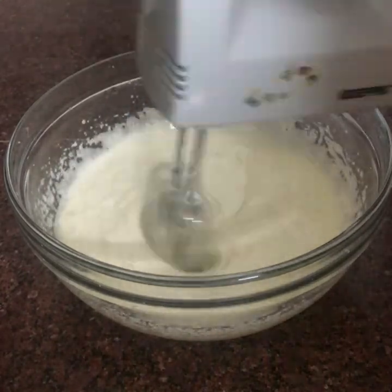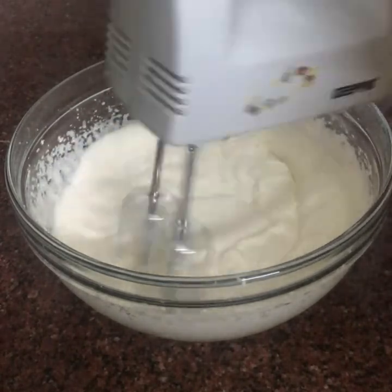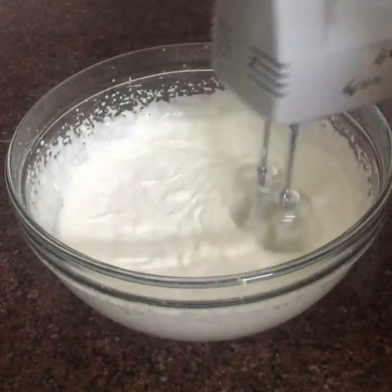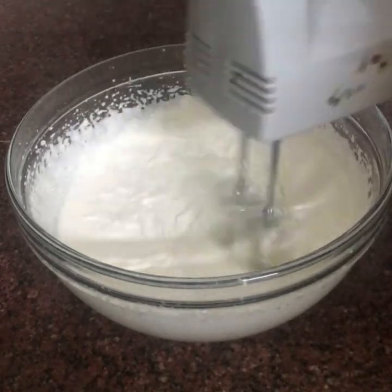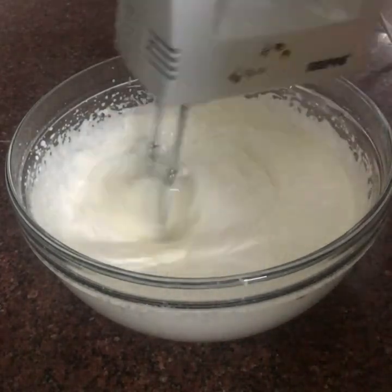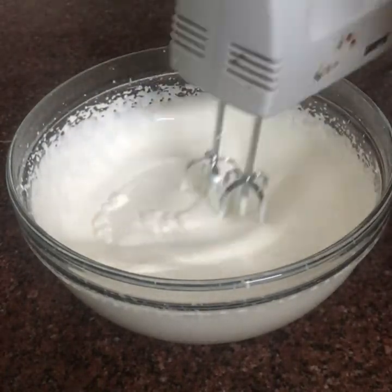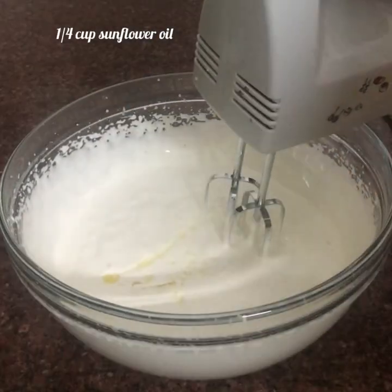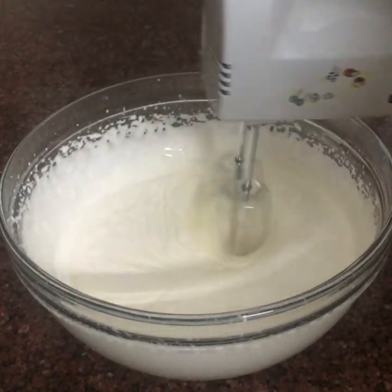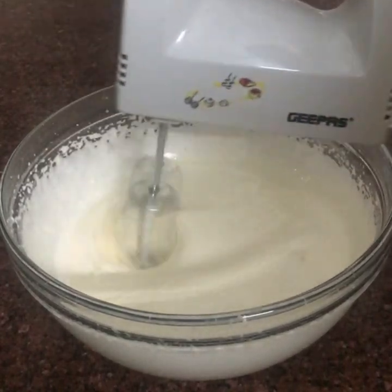If you want to add sugar, you will need to add it at speed. We have the batter to beat 10 times. It will be slow — 1 speed for about 30 seconds. And then we will mix it.